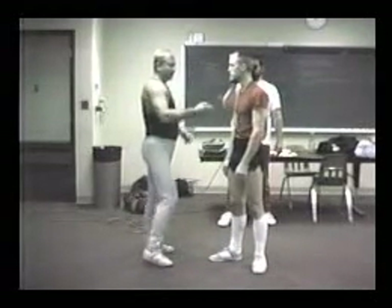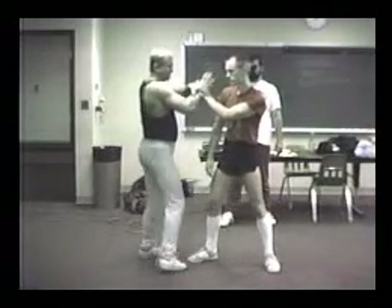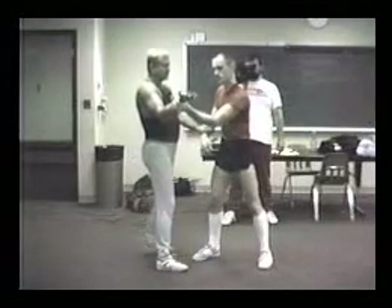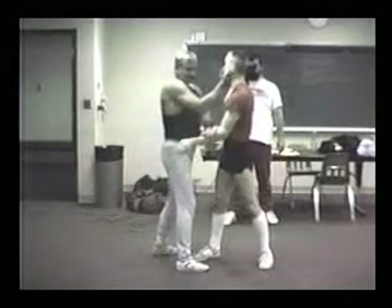One — you bring it down and hit. Two — this is your hardest one, just cover the hand and lock. Three — you just take it out, this hits first, then this hits again.